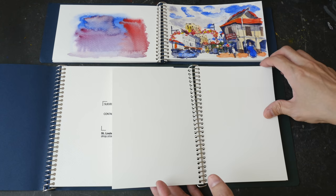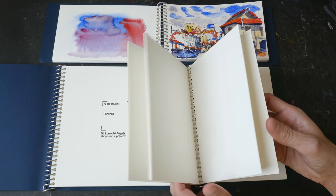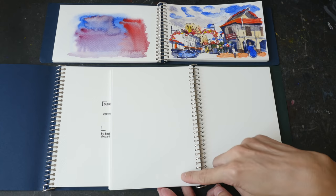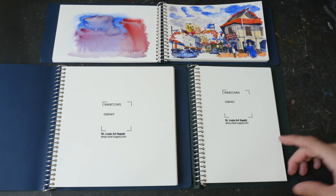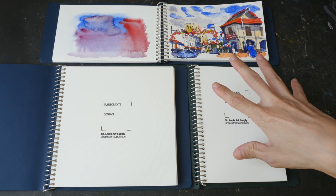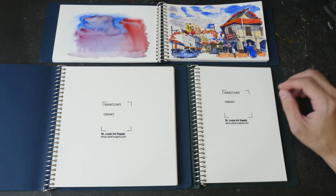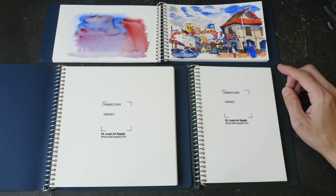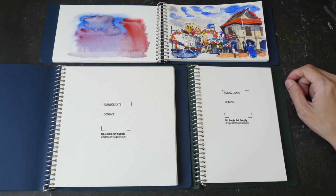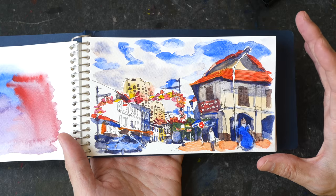If you divide the price by the number of pages, each sheet here is actually slightly more than a dollar. They also have the Fabriano watermark printed on the paper. The quality of paper from this sketchbook is definitely better compared to the Moleskine watercolor sketchbooks, Pentalic, Hahnemühle Handbook — Fabriano watercolor paper is simply good.